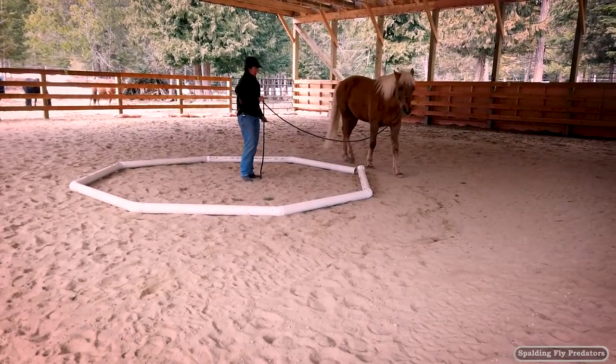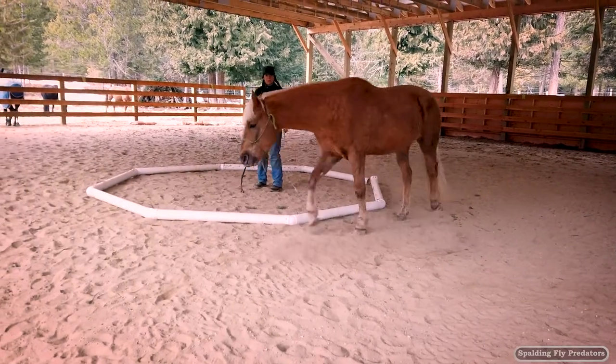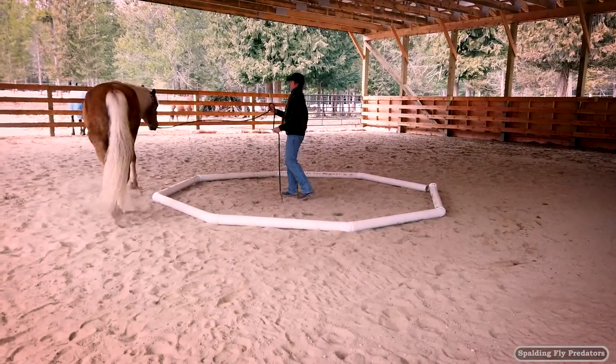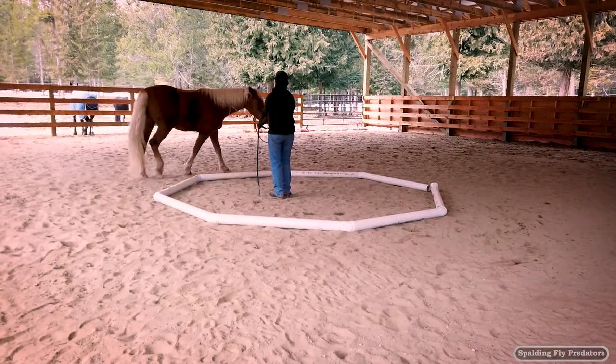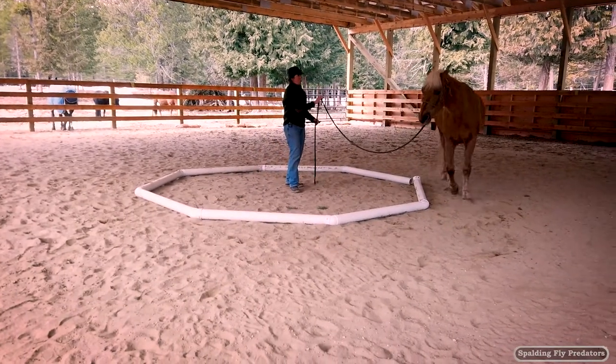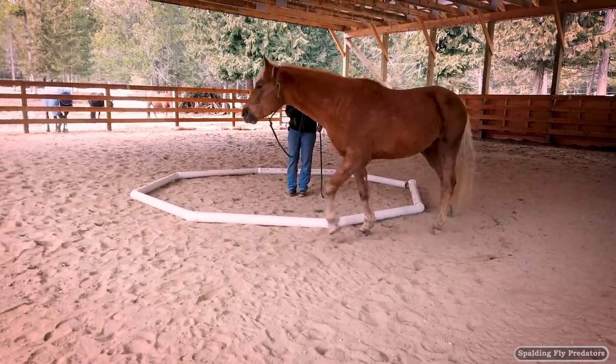I'm going to ask for him to walk forward around the octagon without stepping into it. If he tries to step on the octagon, I'll just drive him away with my whip or my body language. I'm going to ask for him to get a little bit more bend through his head and neck by making contact with the lead rope lightly, asking him to hold that bend through his head and neck.